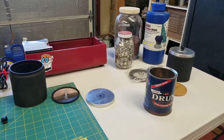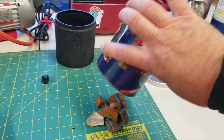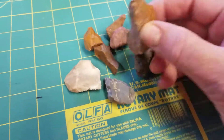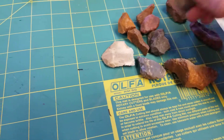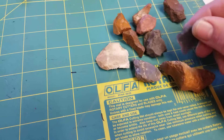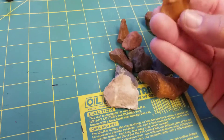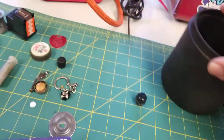I think we need to tumble some rocks. Let's see what we have. Looks like some different agates, some chert, some odd jaggedy bits. Alright, let's throw that in here.